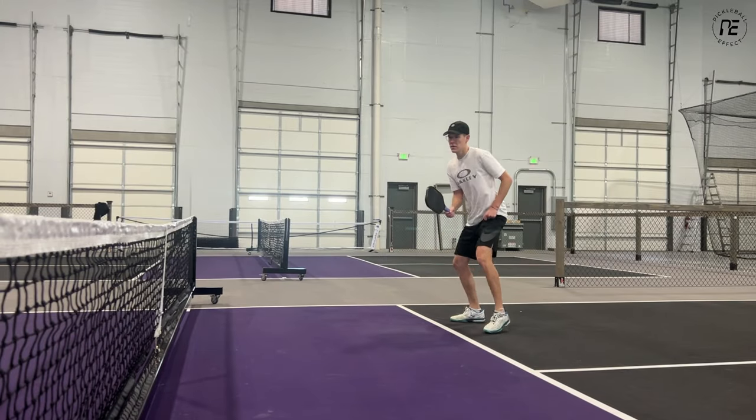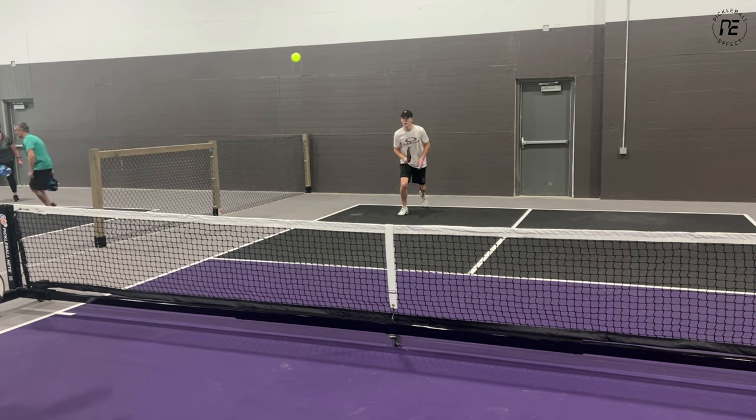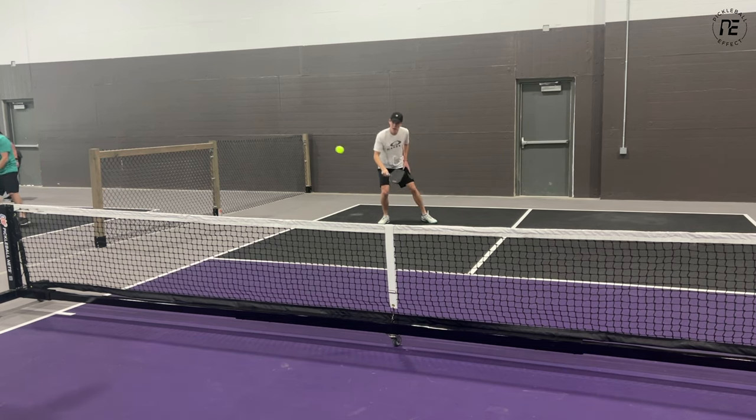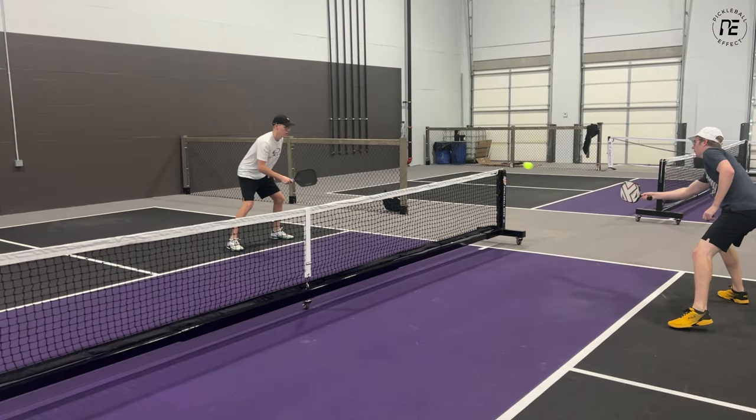After playing with the paddles for over two weeks, here are my thoughts on their performance. I'll first talk about what I liked, then what I didn't like, and then share my thoughts on how the 1x compares to the Hyperion CFS 16, and offer my recommendation at the end.